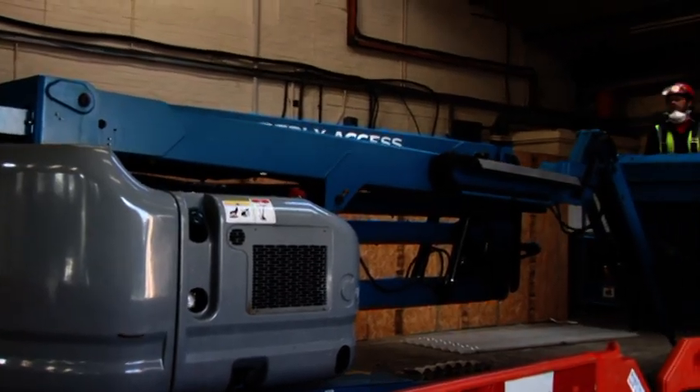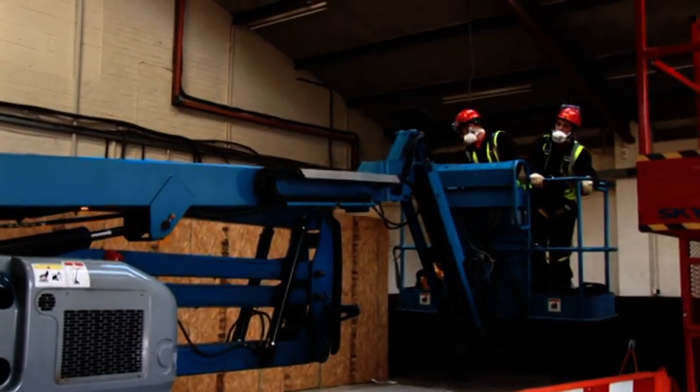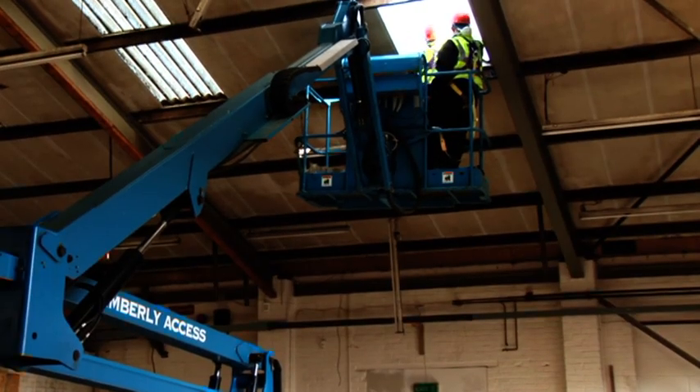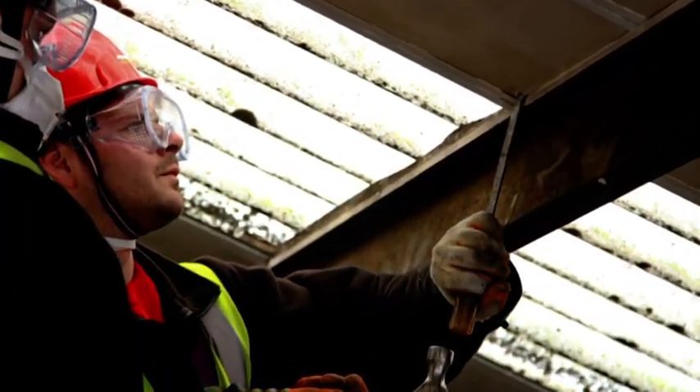In fact this would be the only access equipment required if you choose to use Fix Safe roof lights or sheets. These can be installed entirely from below and thus do not require the complication of exterior access.